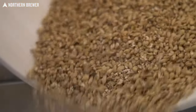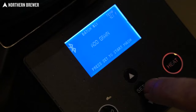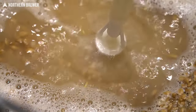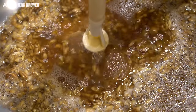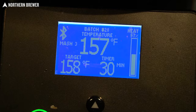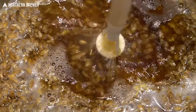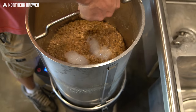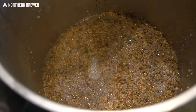He admittedly fat fingered entering the first step, which should be at 122 degrees Fahrenheit for the protein rest — we actually ended up doing it around 125, but that's not a huge deal as it's still in the range. This first protein rest is for 20 minutes. That temp is then bumped up to 149 degrees Fahrenheit for a beta saccharification rest of about 30 minutes. After that, another increase to 158 degrees Fahrenheit for a 30 minute alpha sac rest, then finally heated up to a mash out temp of 170, held for 10 minutes before we drained and sparged the mash.